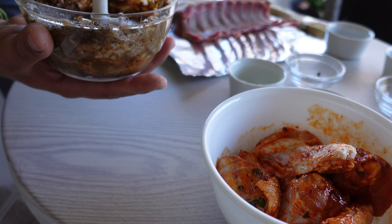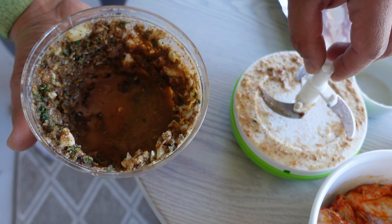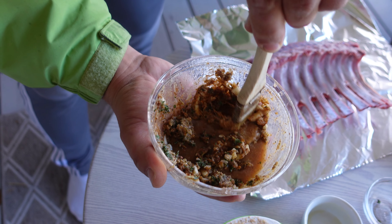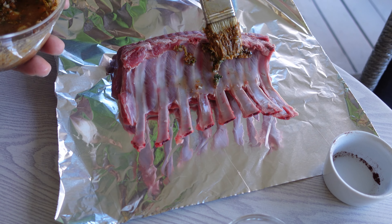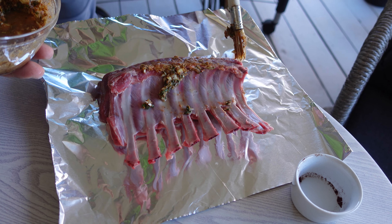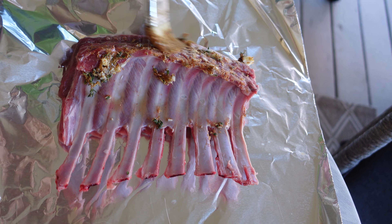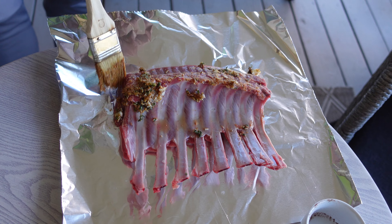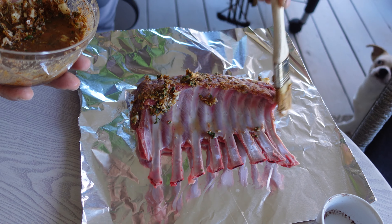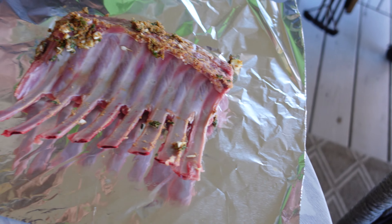Let me get this open. Alright, so you have everything in here. This smells amazing. I'm just trying to pass it on like this — that's the backside. There's a membrane in there but you can work it out, it's easy.